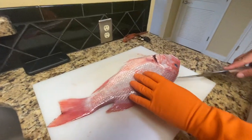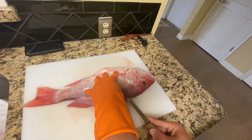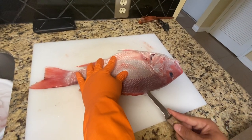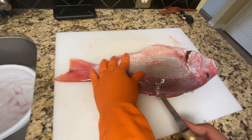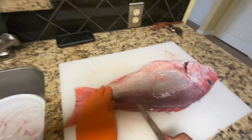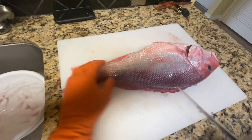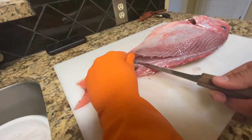I feel the bone and I'm just going to make a little superficial cut — I'm only going in probably about two and a half inches. I'm just feeling the bone and working my way down all the way to the tail.